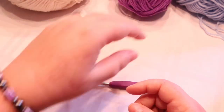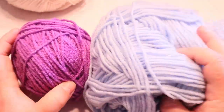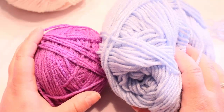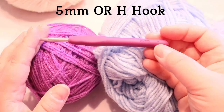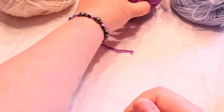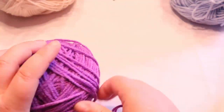These are going to be the color of my shoes and my dress. You can pick any color you want. I'm using a four-weight worsted yarn and a five millimeter or H hook. And I'm using this for a skin color. So whatever color you want your shoes, that's the color you're going to start with.